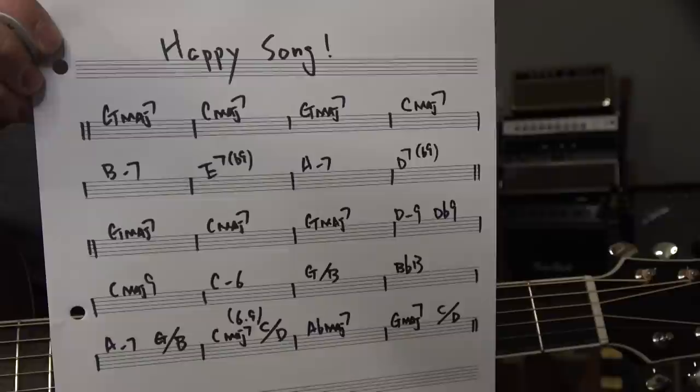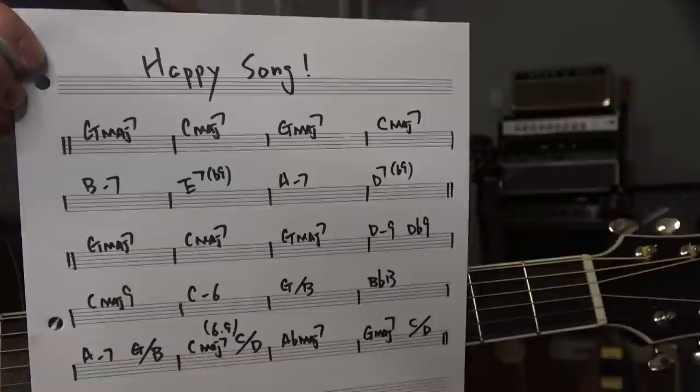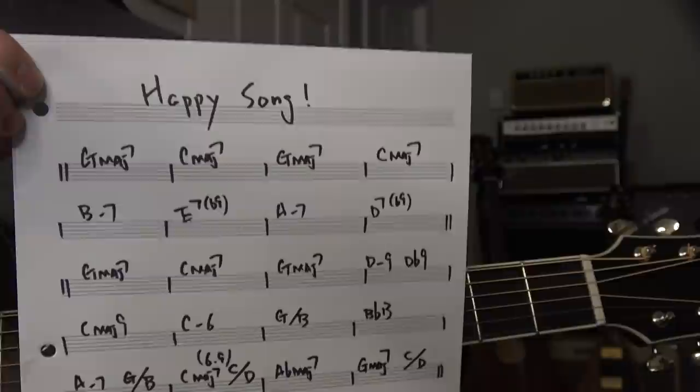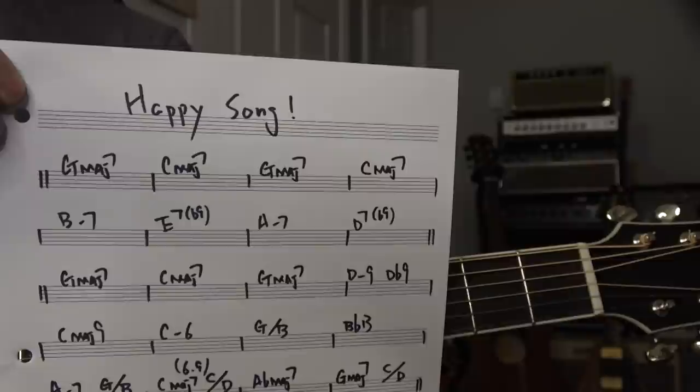And B minor seven is called three — three minor. And then six. I can't really explain without the theory, but just go six. And then two, five. And then go to G again — G, C, G. And then there is a D minor nine, which is sort of a little bit non-diatonic.